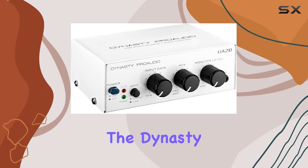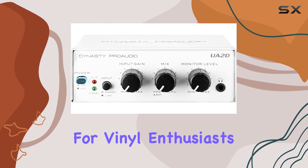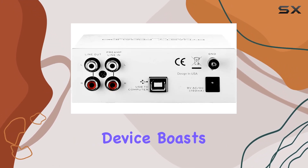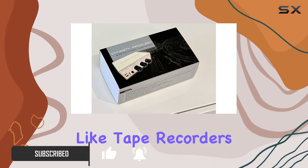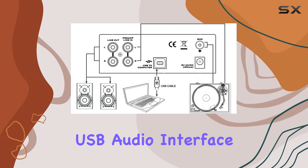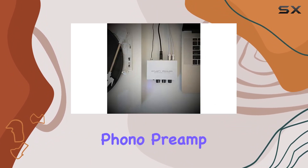Today, we're diving into the Dynasty Pro Audio UA2D USB Phono Preamp, a game-changer for vinyl enthusiasts looking to bridge the analog-digital gap. This sleek device boasts compatibility with a variety of turntables featuring moving magnet cartridges or line-level audio devices like tape recorders. What sets the UA2D apart is its high-performance USB audio interface seamlessly integrated with the Premium Circuit Technology and Components Phono Preamp.